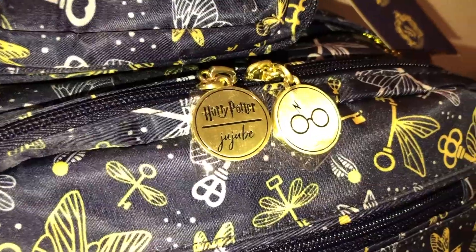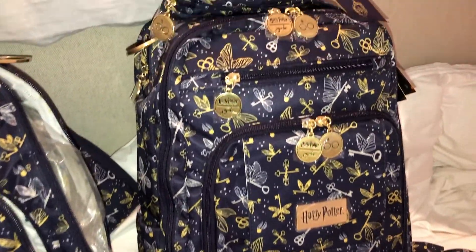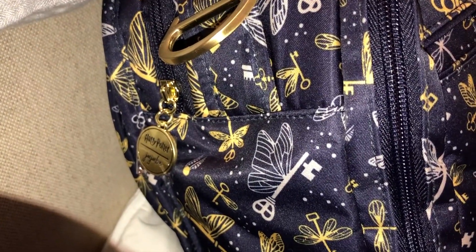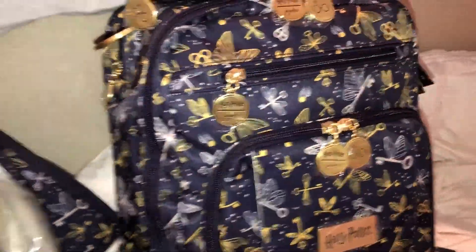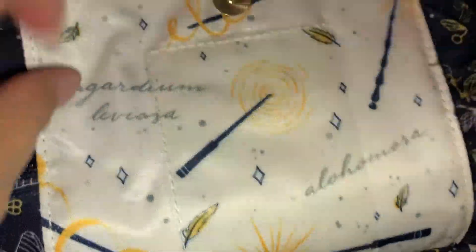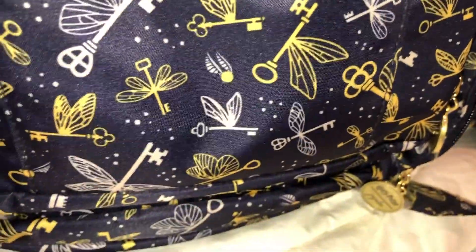You have one of the zipper pulls on the back pocket on the top, and another one on the side pocket where your change pad goes — I'll show you that in a minute. The front pocket is a magnetic pocket with one little plastic window to add a picture ID. The front pocket is a gusseted pocket — you can see the lining and it goes down the full length of the front of the bag.